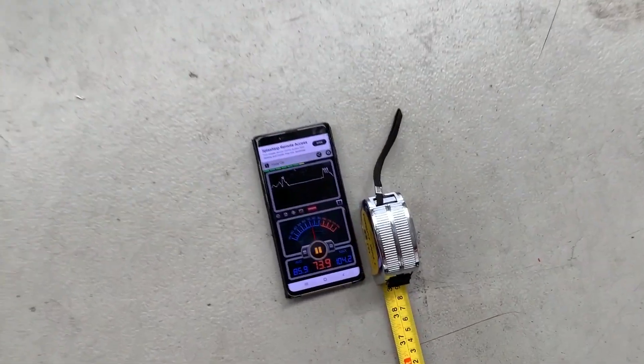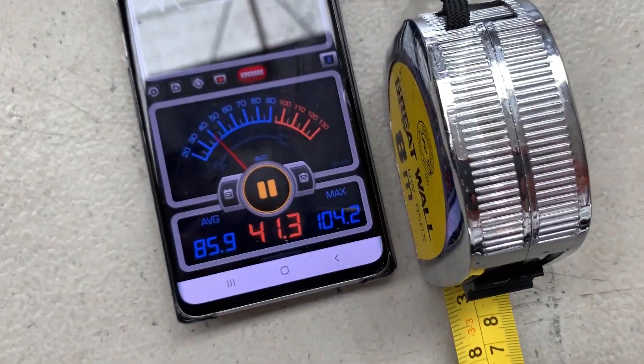Same test as the first time — a metre away, same app, same phone. 104.2 decibels, so it's quite an increase of another 5 decibels. The popping's a lot more aggressive and a lot louder, so it sounds cool.